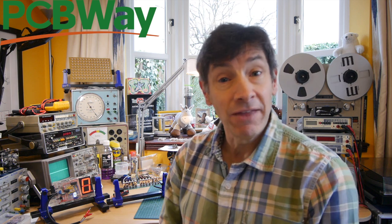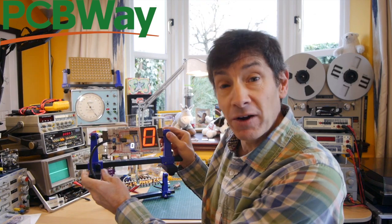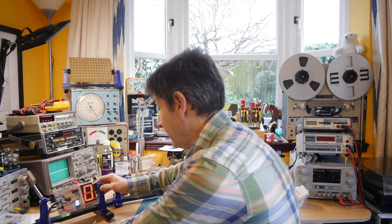Just a very quick message to say thank you so much again to PCBWay for sponsoring this video and encouraging me to make more videos. As you know, they provide a service to makers like me — they do CNC machining, 3D printing, and especially with this project in mind, they make bespoke circuit boards. I've only built this project on a bit of breadboard so far, but if I were to take it further, I'd certainly be making a circuit board for it. If you've not seen what they do before, do go and have a look at their website and I'm sure you'll be impressed.